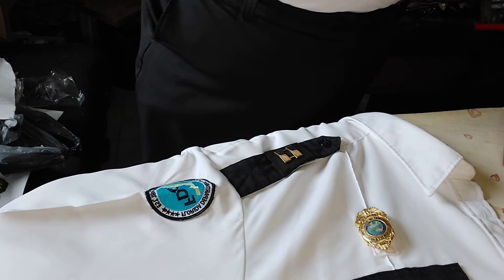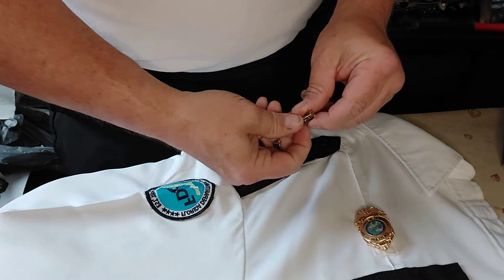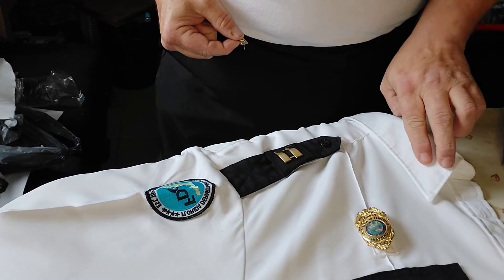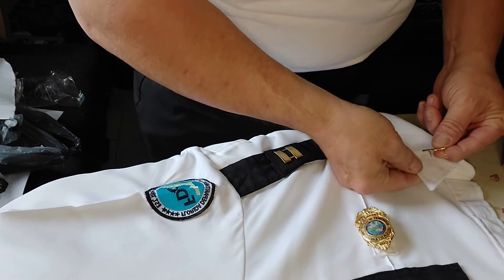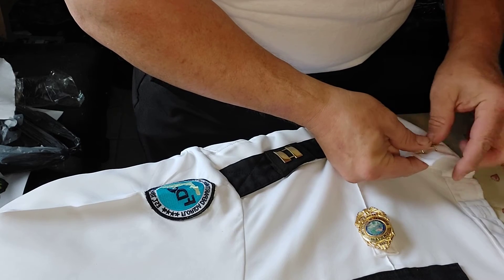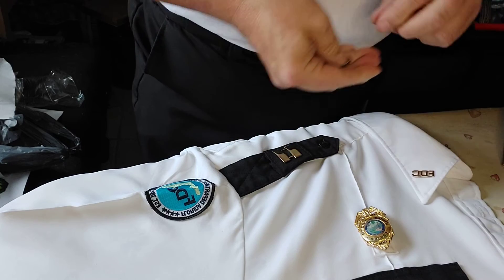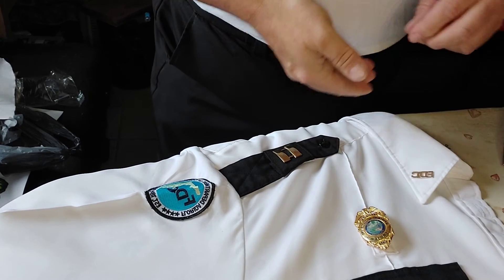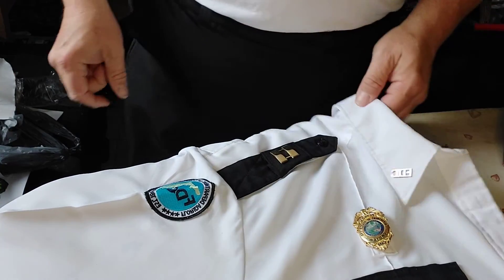We also have the FDC collar pins that we put on. You'll notice I've already got two holes in the fabric because I wear this uniform so often — the holes are already there from previous measurements, so I don't have to measure to make sure I get it accurate because the holes are already there.